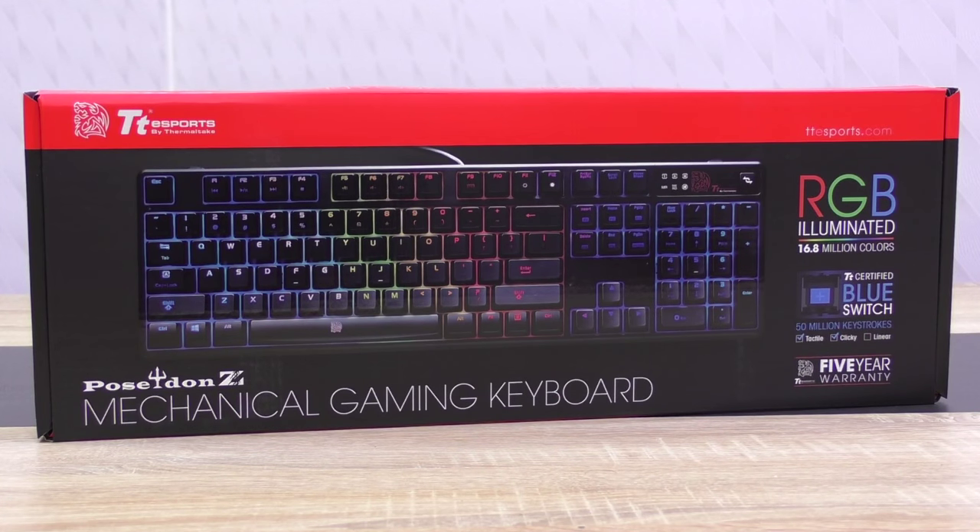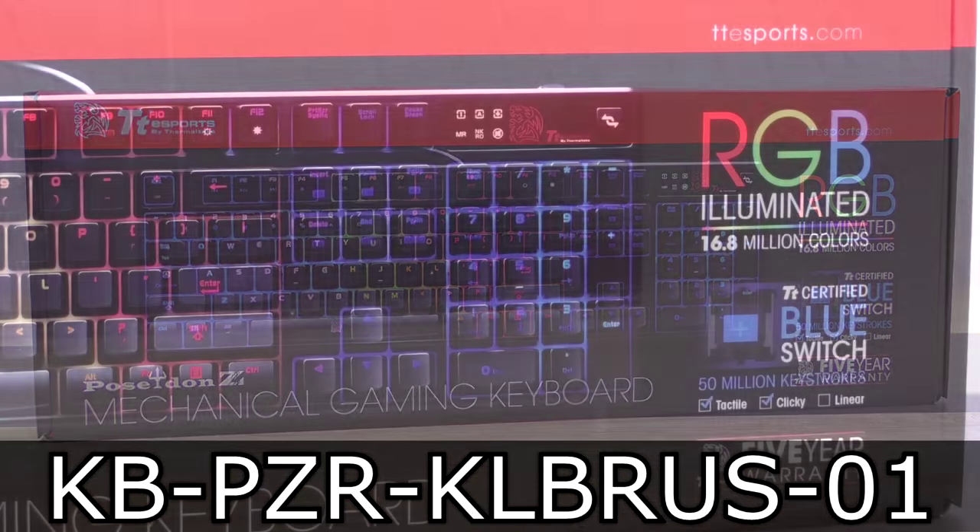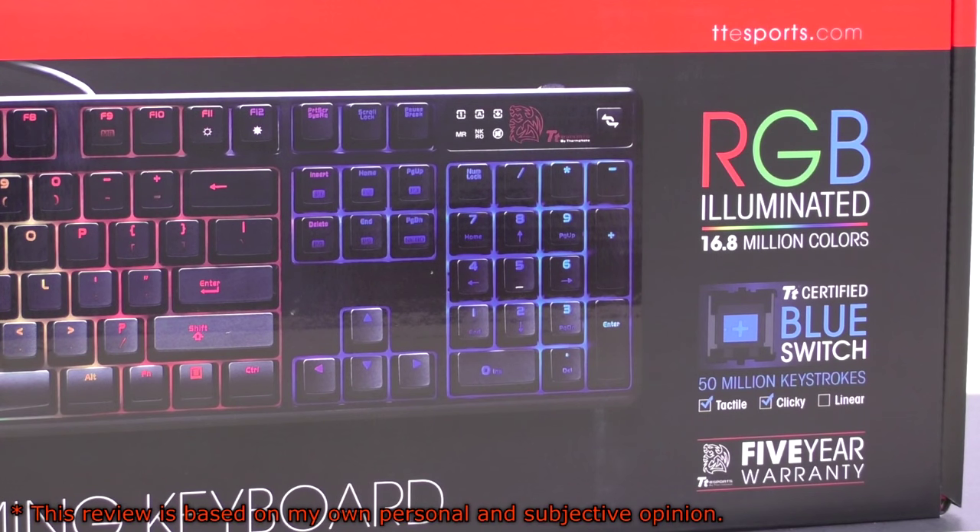Welcome to Niklas 11x12. Today I'm finally going to take a look at a new keyboard by Thermaltake, the TTE Sports Poseidon Z RGB gaming keyboard. That's a mechanical one featuring TTE Sports blue switches and RGB illumination, therefore 16.8 million colors, as advertised on the box.